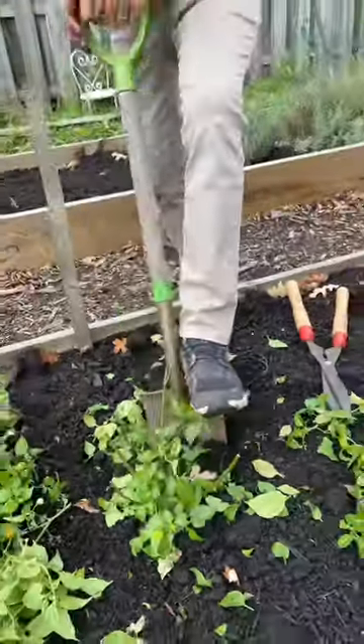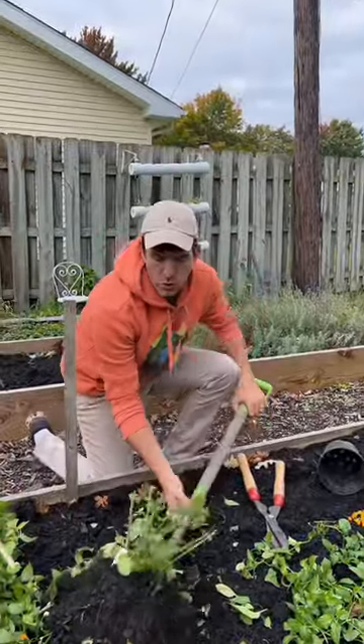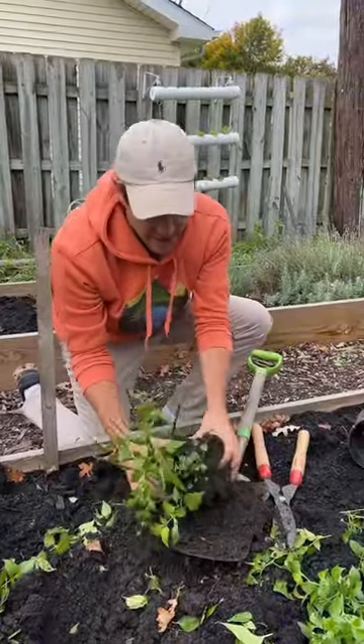Next thing we're going to do is dig up this plant because we need to take a lot of the roots away. Roots encourage growth, and we don't want this to grow very fast because it's going to be indoors for three to five months.